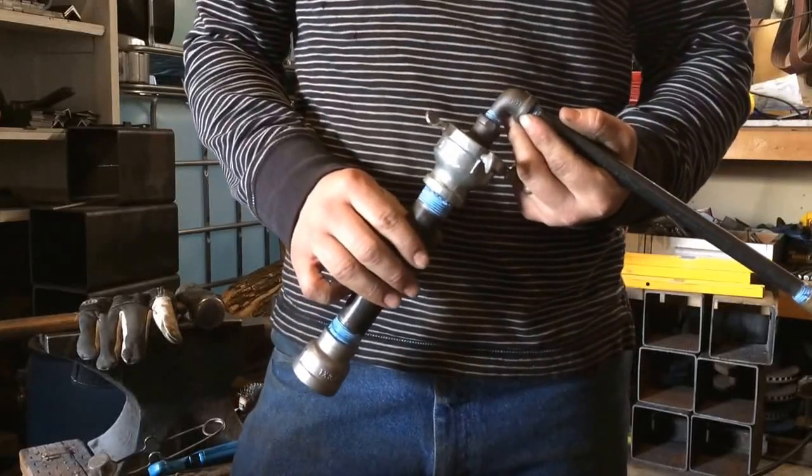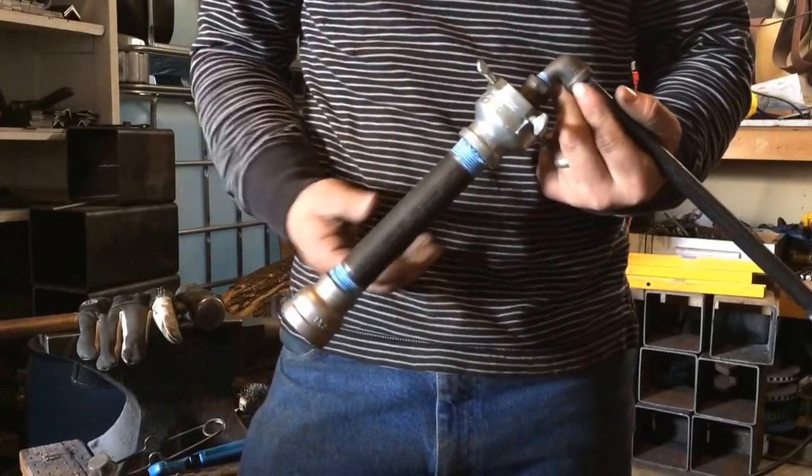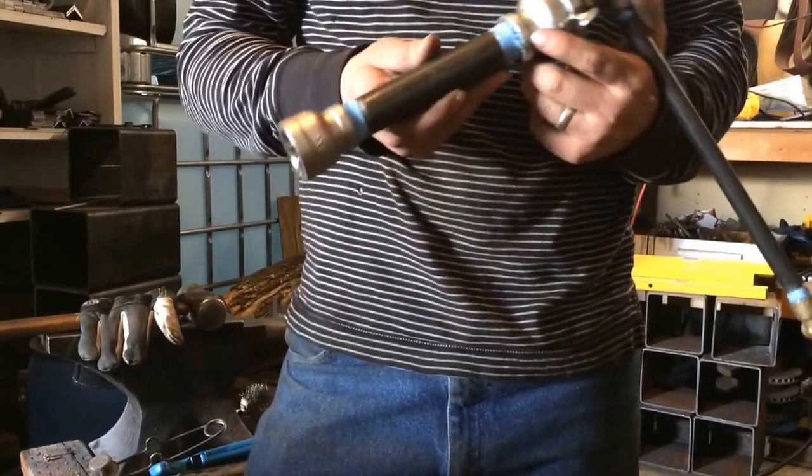Welcome to another blacksmithing video. I'm Jerem Rush with Rushfire Forge. I'm going to demonstrate the burners that I build and tell you a little bit about it first.